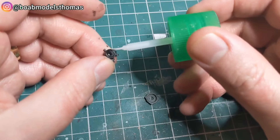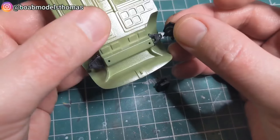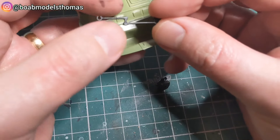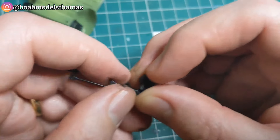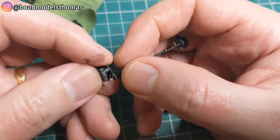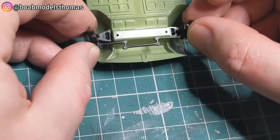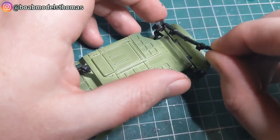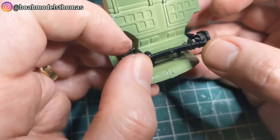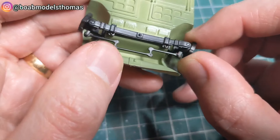You've got the front axles again with the polycap on the inside. I've already attached the parts of the suspension, and then the steering arm clips together. It's actually easiest if you attach this to both sides first and then put it into place. Sandwich that down with the suspension — and the steering works quite nicely.